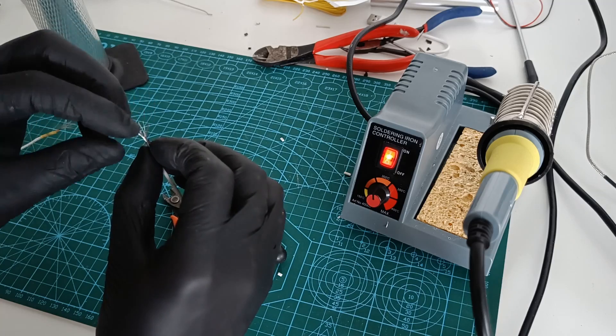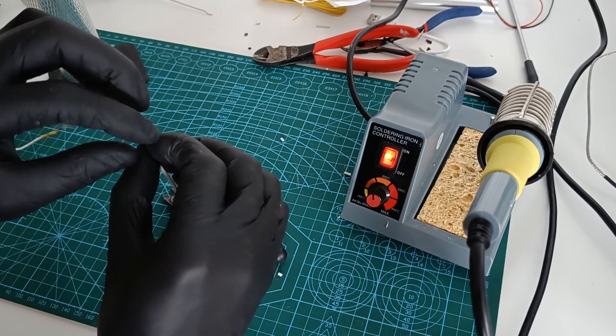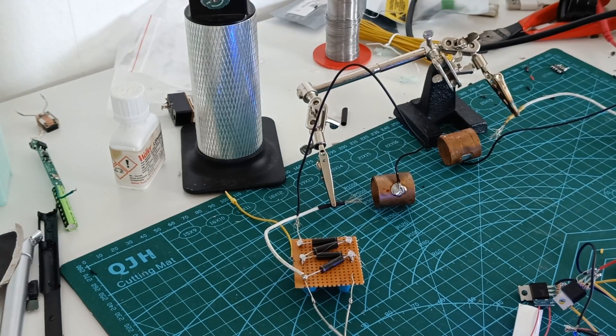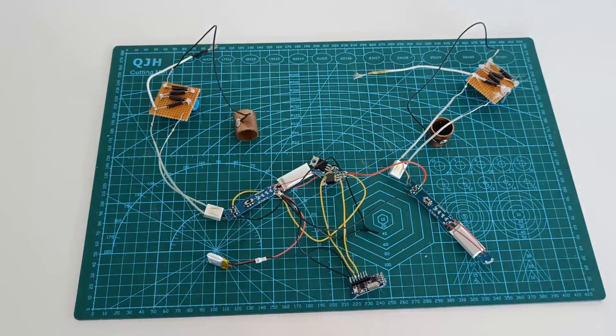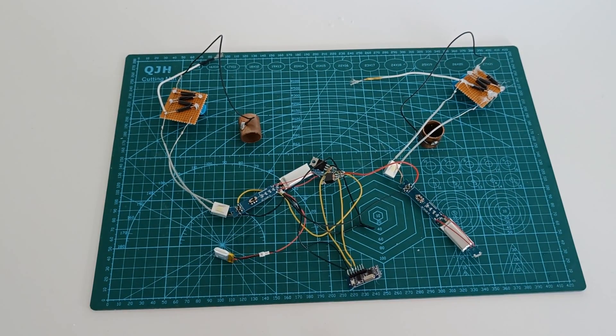In my setup I use a split wire as lots of anodes and the cathode is a copper pipe. My ion engines are battery powered and I also want to keep them as lightweight as possible.